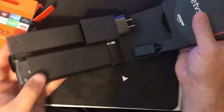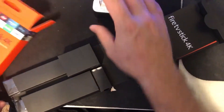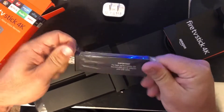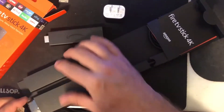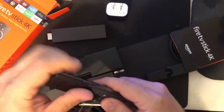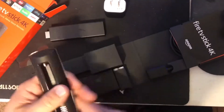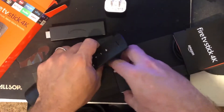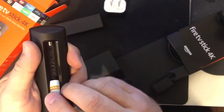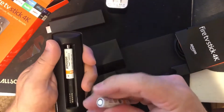You're basically just going to open it up — it's pretty simple. You have a power adapter, you have the Fire Stick itself which is right here, you have a remote, and also inside the box are two batteries. Installing the batteries is nothing special — you just pop this off and take the batteries out.